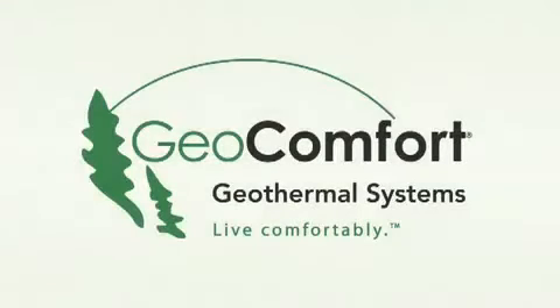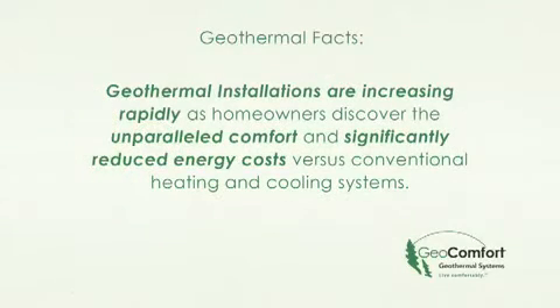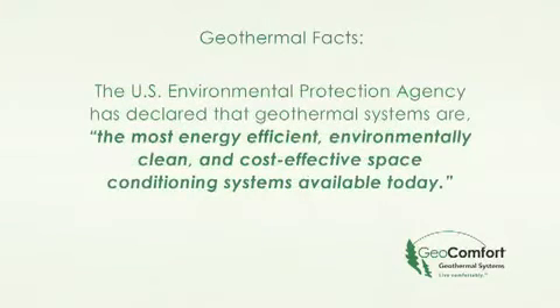The decision to choose a GeoComfort geothermal system is an important one, and you have taken the critical first step in researching your options. Geothermal installations are increasing rapidly as homeowners discover the unparalleled comfort and significantly reduced energy costs versus conventional heating and cooling systems. The U.S. Environmental Protection Agency has declared that geothermal systems are the most energy efficient, environmentally clean, and cost effective space conditioning systems available today.